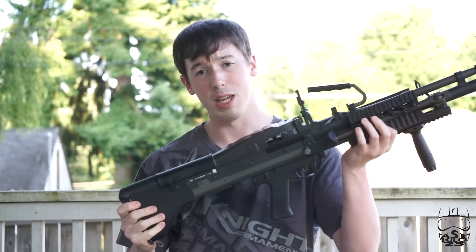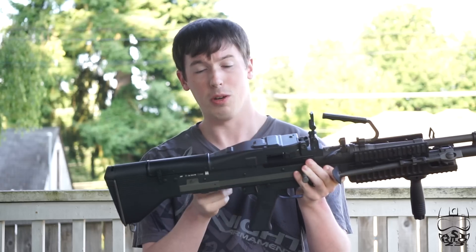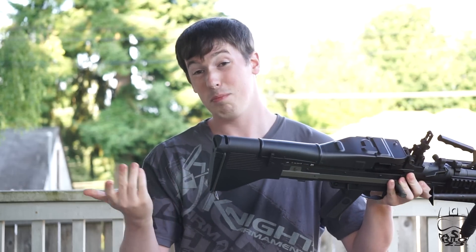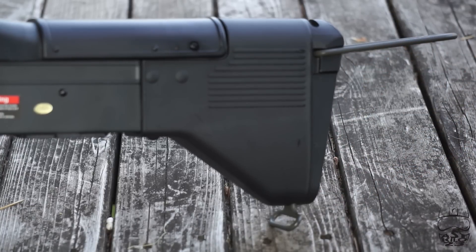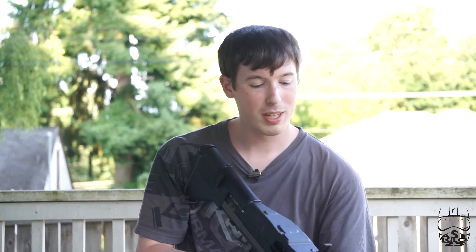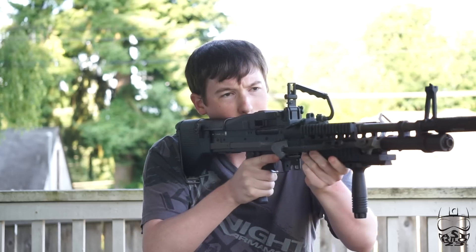Starting from the back of the M60 and moving forward: the entire stock for the most part, except for kind of the lower section for reinforcement, is made of polymer. The entire back piece, top cover, everything — it does have a sling loop on the bottom, kind of like an M16. You've also got a brace here that you can flip up, though I find it's at a weird angle, so I'm going to leave it down most of the time. Normally you wouldn't go around shouldering this gun — you'd be prone or at a barricade — but as air softers we're going to shoulder it because that's what we do.